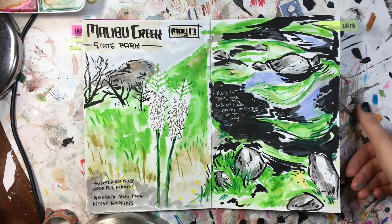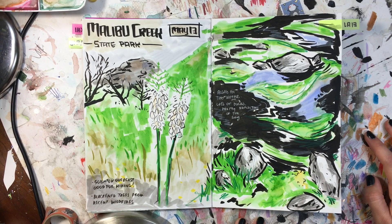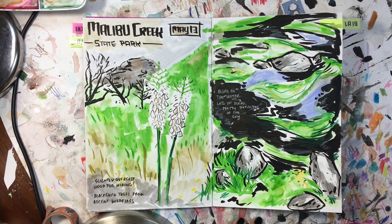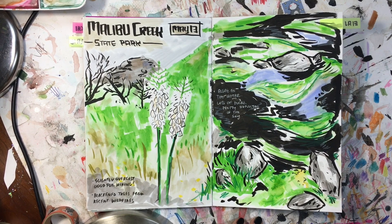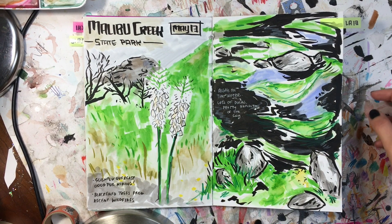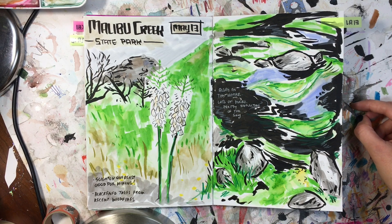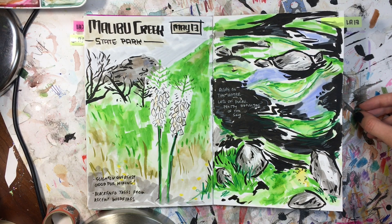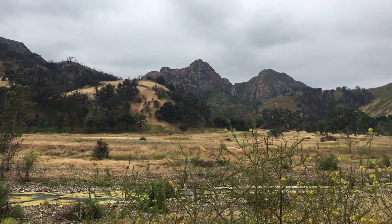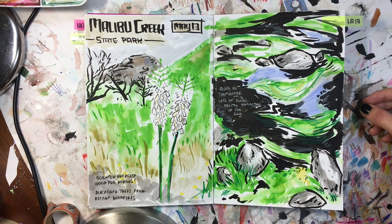We went to Malibu Creek State Park and it was really beautiful. These I drew at home — it probably would have been okay to draw there but there wasn't really a good place to stop since we were hiking the whole time. So I took a lot of pictures and wrote down what stood out to me most. Something really cool was that some of the trees were charred from recent wildfires, so many of them just true black, which was in such contrast to all the bright green new growth. It was kind of an overcast day, perfect for hiking, and I would definitely go back.